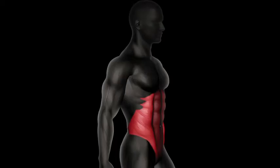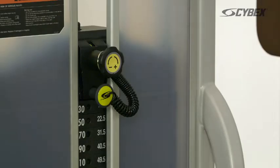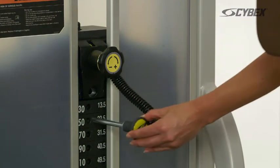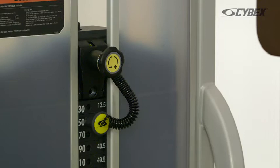The Cybex Eagle torso targets the muscles that rotate the torso. Select your desired weight by adjusting the yellow pin. On all Cybex machines, the adjustments are easy to reach, easy to see, and are highlighted in yellow.